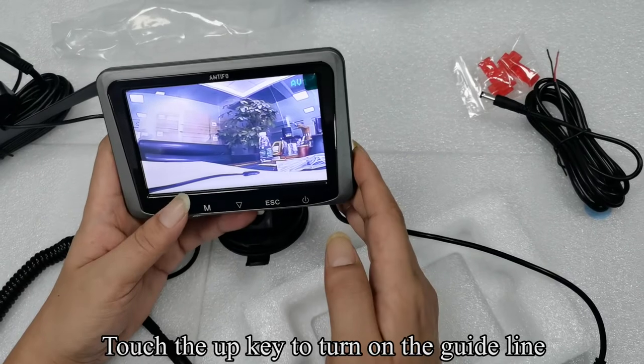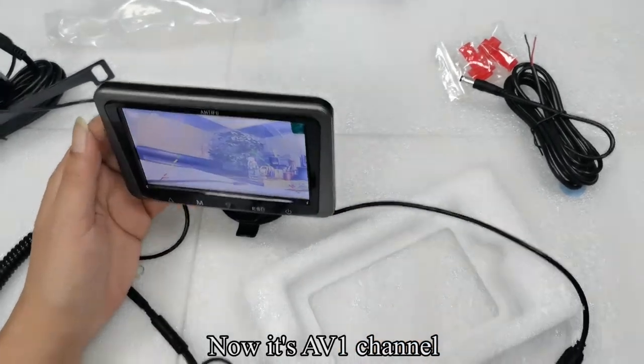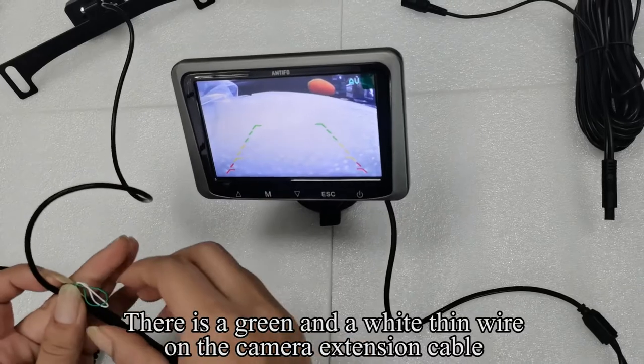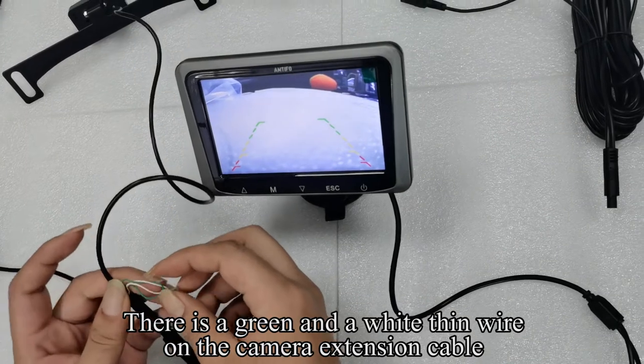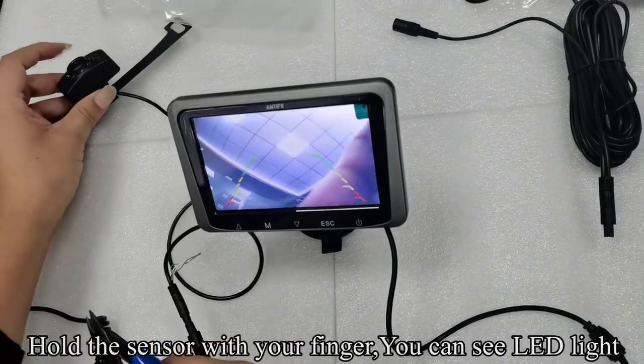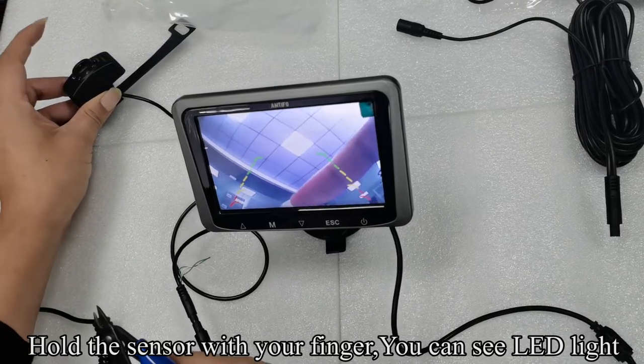Touch the UP key to turn on the guideline. Now it's the AV1 channel. There is a green and a white thin wire on the camera extension cable. Hold the sensor with your finger — you can see the LED light.